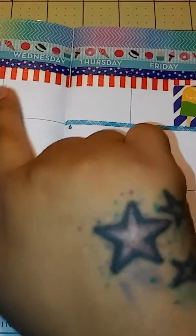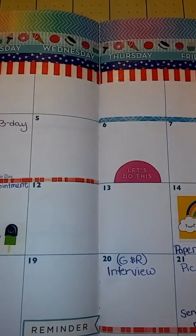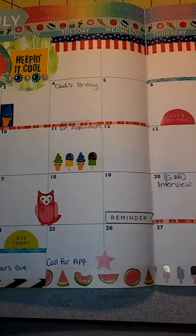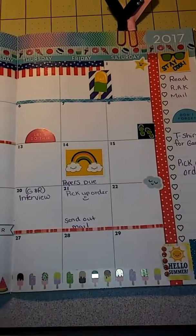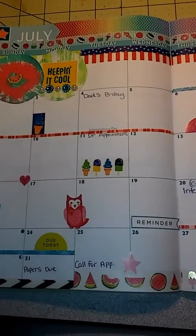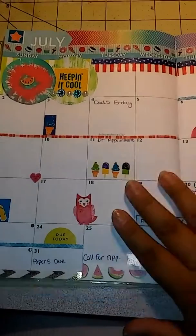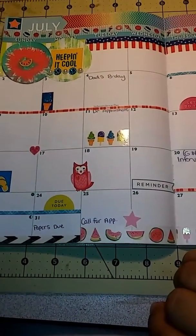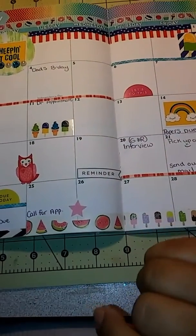I added this section because of the 4th of July, and it looks like that. I hope you guys like it — stay tuned because I will do next month's layout and keep up with this planner. Thank you all for watching, please like, comment, and subscribe, and have a blessed day, bye!